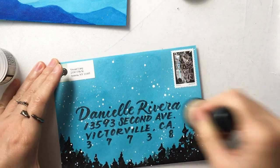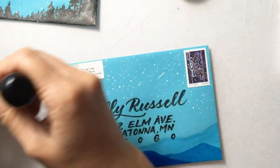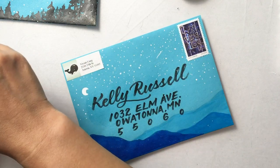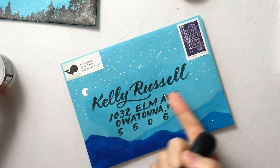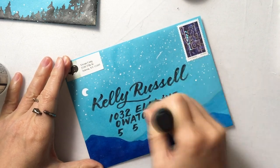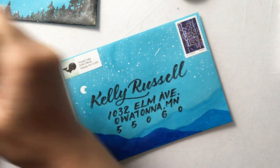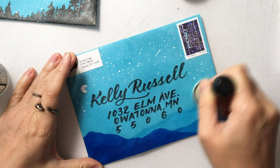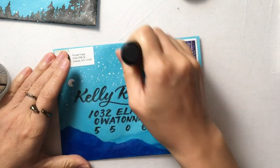This is my December envelope. So if you're interested in receiving one of these next month, make sure you sign up on the Google form — the link is in the description. And also, if you want to learn about Crayola calligraphy like I did here, you can sign up for my course; the link is also in the description. I hope you enjoyed this video and you'll give this design a try and send out some happy mail, especially in this holiday season. I wish you all a happy holiday and Merry Christmas. If you like this video, don't forget to give it a thumbs up and consider subscribing. I'll see you next time. Bye!